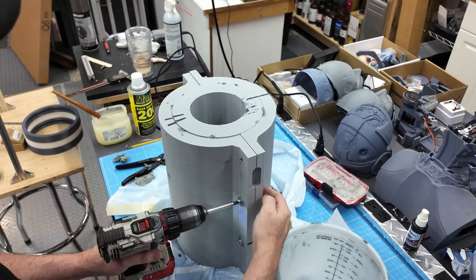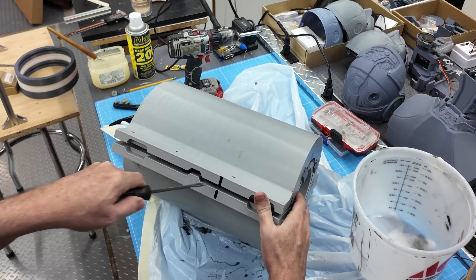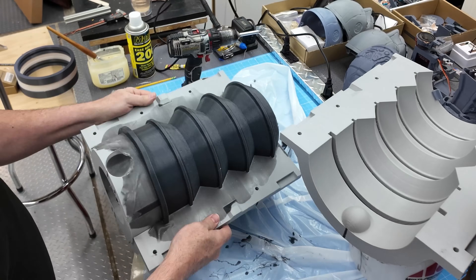After the silicone was cured, I just reversed the process and carefully removed the silicone arm section from the molds and then the core. The part is a little rough, but it's going to work as a test piece.